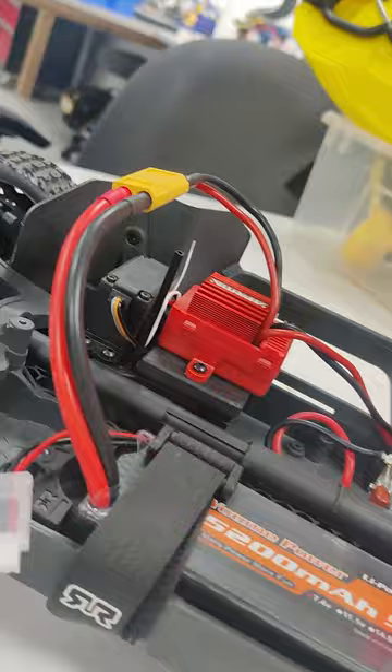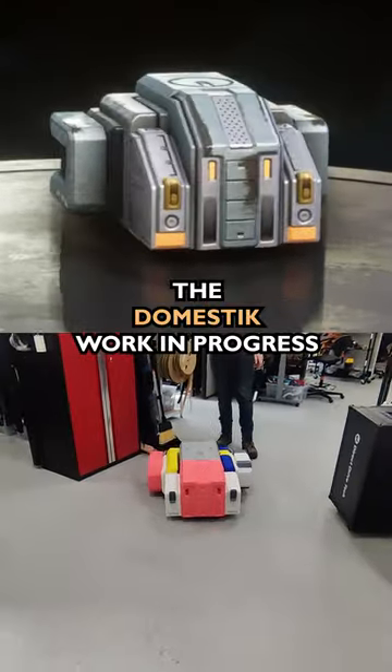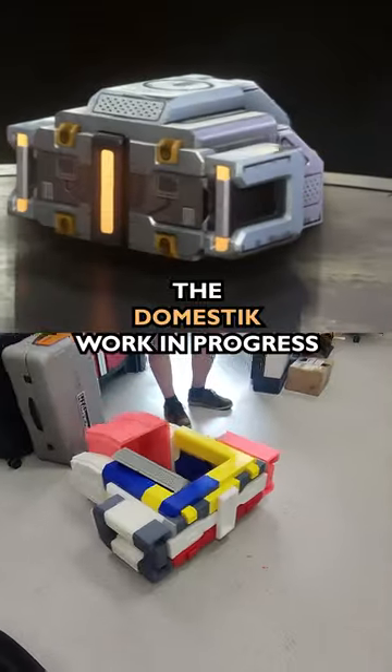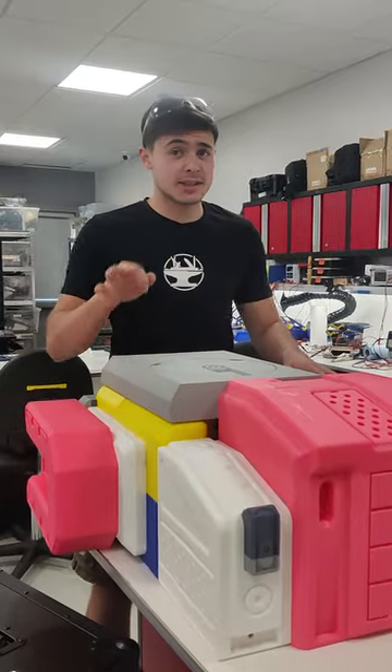We just upgraded the gearbox in this RC car to have enough torque to carry this huge plastic body around. Now it's time to send this off to Kimpatsu to get it painted before we assemble it any further.